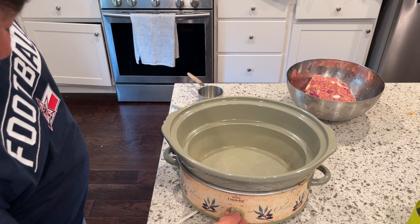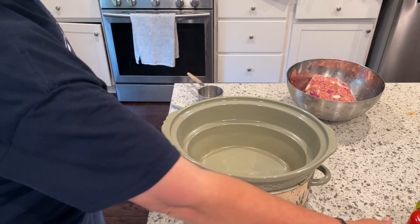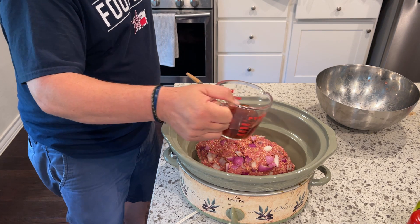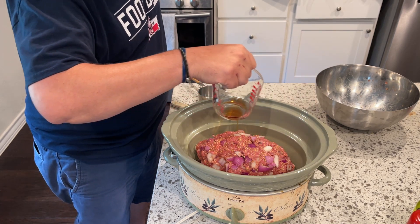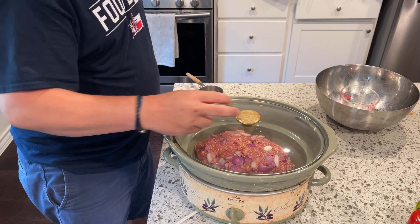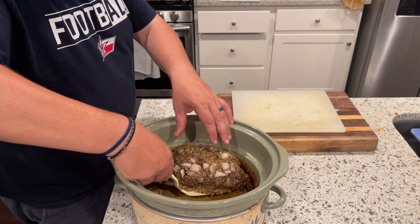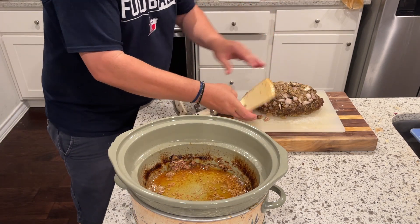Form the mixture into basically a loaf. Put your crock pot on low — probably spray it with Pam first, just to make cleanup easier. Then place your formed loaf in, and depending on the size of your crock pot, mine kind of made a little football shape. Add a half a cup of any kind of stock — I had beef stock, but chicken or vegetable stock would work just fine. Cook this for at least five hours on low. Then at the very end I chose one more hour on high just to try to brown it up a bit, since it was looking a little gray. You could also throw it under the broiler if you wanted to brown it up.